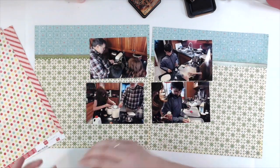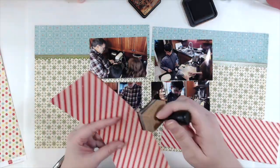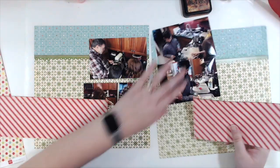I'm setting up my four photos from left to right, top to bottom. They're in the order that they're happening — measuring the ingredients, mixing the batter, cutting the cookies, and then decorating before they bake.